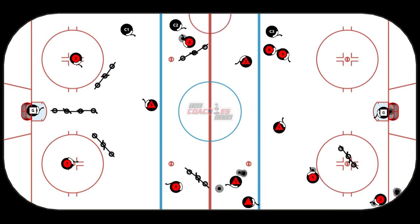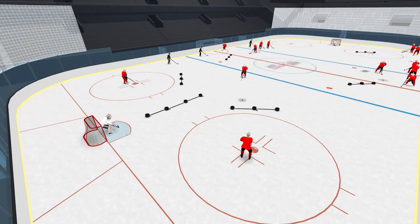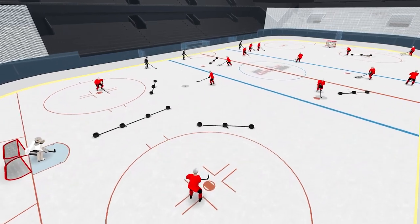In Zone Two, we're working on some nifty flank passing, where players are working on behind-the-back passes, hook passes through objects, and soft passes over the top.